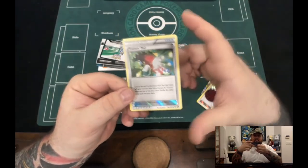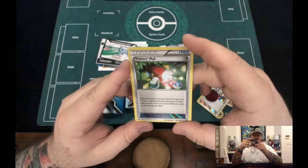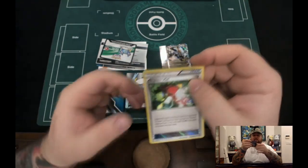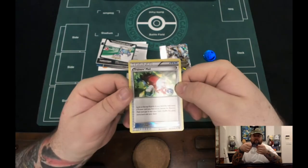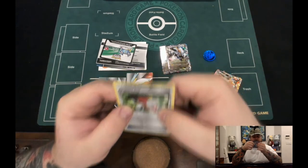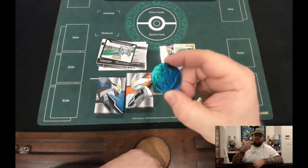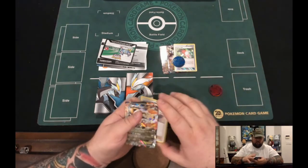We have a pretty cool Trainer's Mail — I like the art. Look at the top four cards of your deck; you may reveal a Trainer card you find there, except Trainer's Mail, put it into your hand, and shuffle your cards back into your deck. It's pretty cool art, definitely different, but unfortunately we don't play Trainer's Mail anymore. It's also got the Great Ball, the Max Elixir, and the Full Heal.